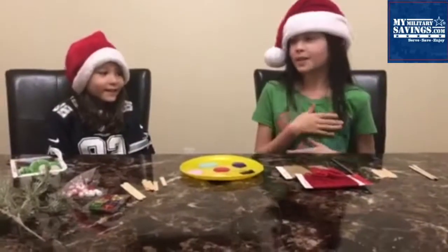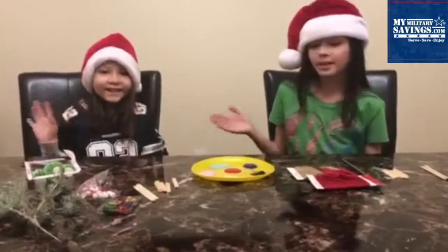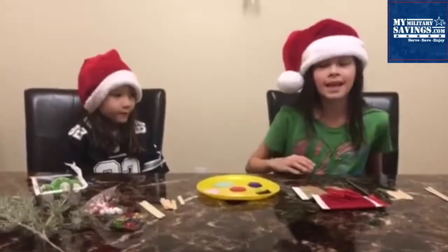Hi guys, my name is Faith and this is my sister. And today we're going to make DIY popsicle sleds.